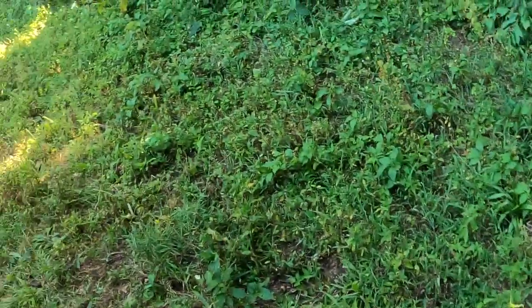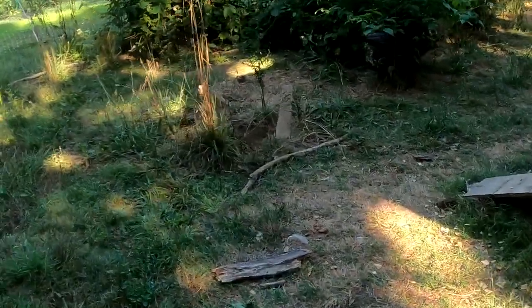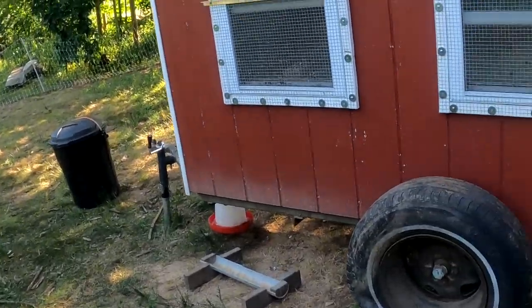We also have some electrical in here. You don't really need electrical unless you're running a heated waterer. In that case, what you can do is run an extension cord over to here, plug it into the chicken coop, and it'll generate electricity. Or you could just run the extension cord out to their yard and plug in the heated waterer using that. That's one of the ways you can do it, and there are many other ways.